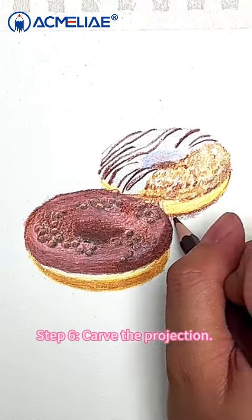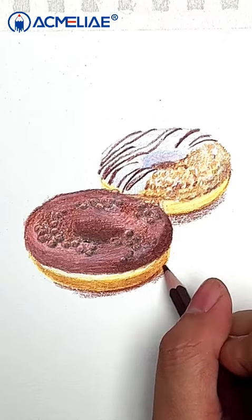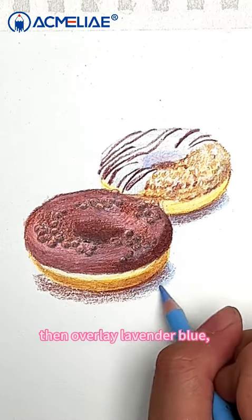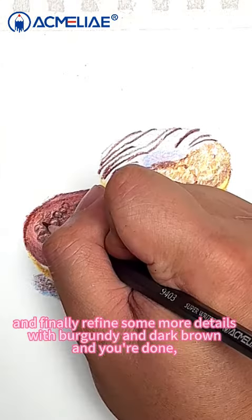Step 6: Carve the projection. Paint the projection of the doughnut with dark brown, then overlay lavender blue. Finally, refine some more details with burgundy and dark brown and you're done.